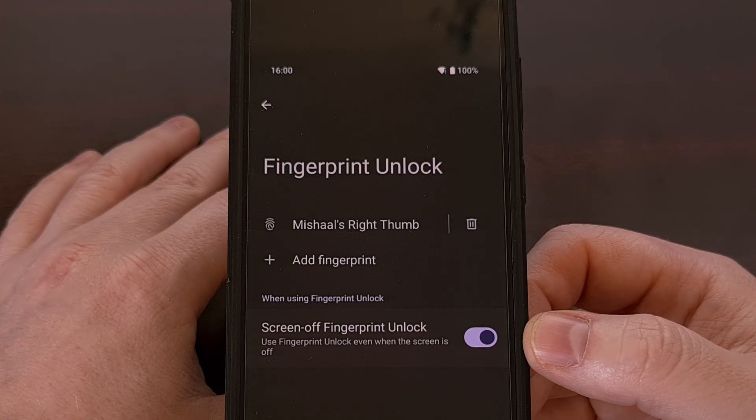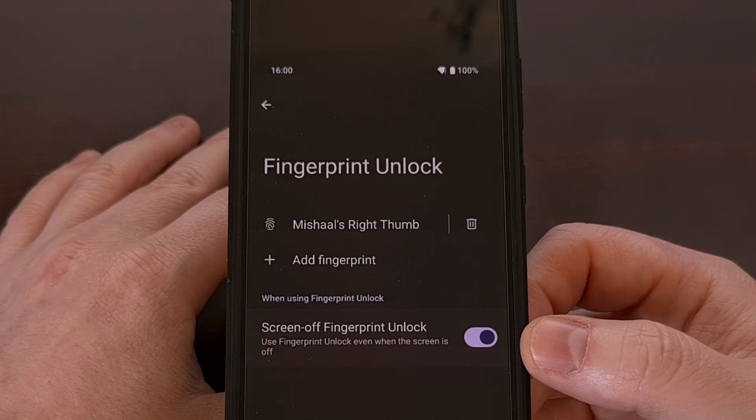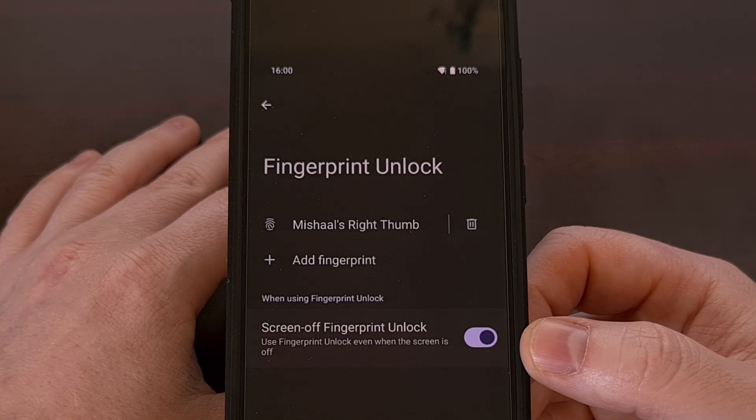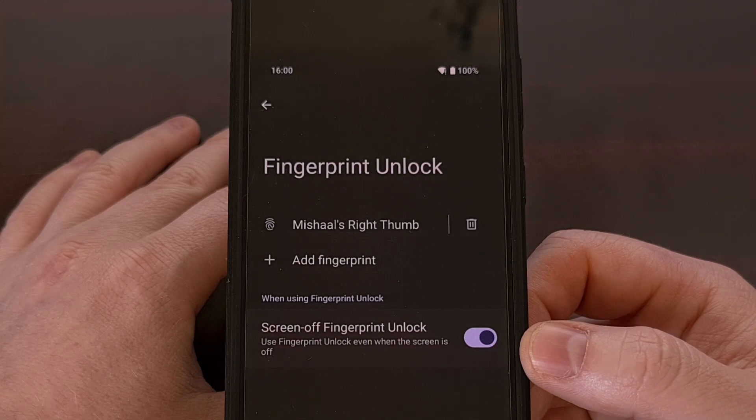This feature will likely be disabled by default, but you can turn it on from here with a simple tap. Now go and test it by locking your phone, making sure the screen is black, and then pressing your thumb or finger to the phone to unlock it using the sensor. If everything goes smoothly, you should see the phone unlock like normal.